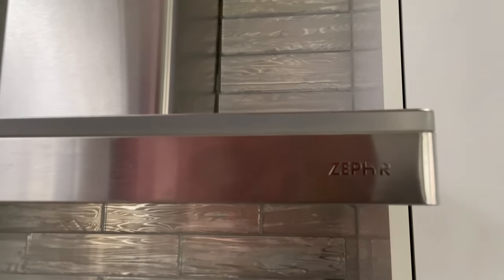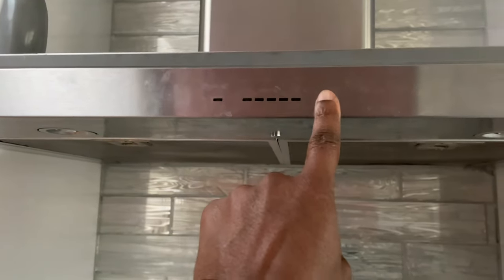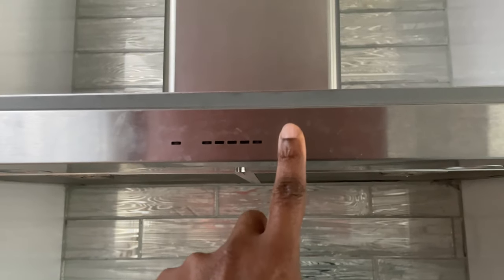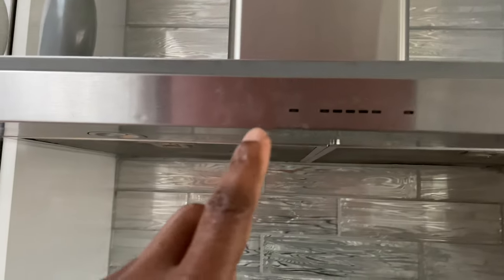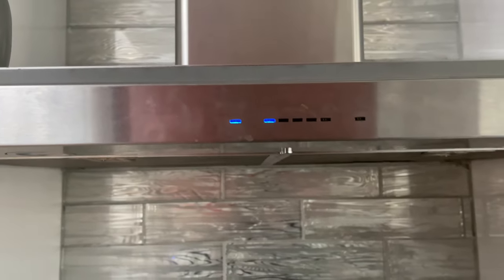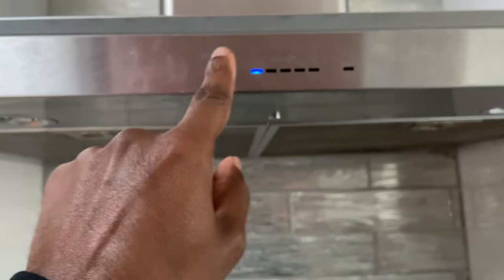I have my Zephyr hood where the lights aren't working, no matter what. However, if I hit the fans, the fans work and everything works fine, except the light doesn't work.